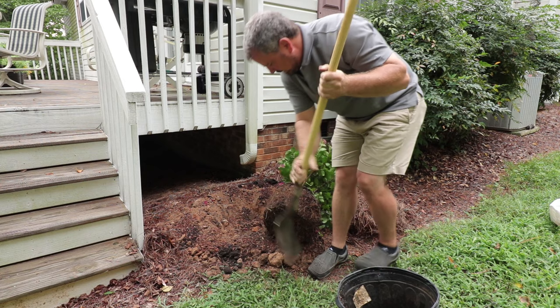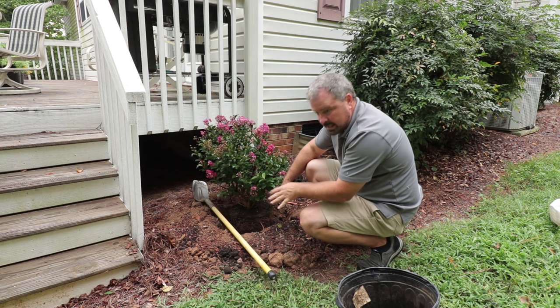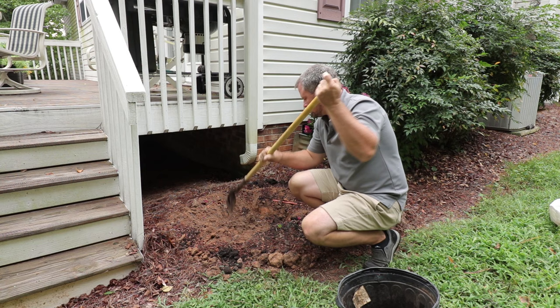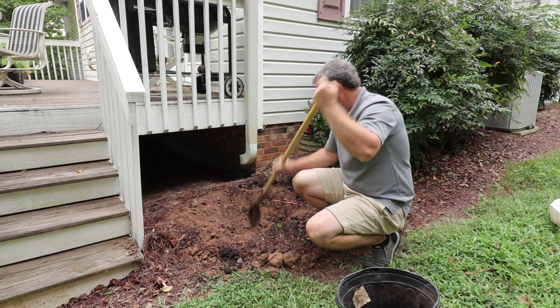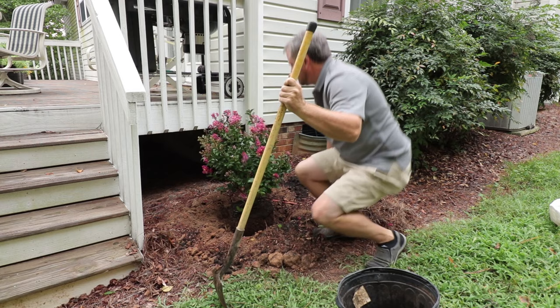I'm going to dry fit this into this hole, and I want this thing sticking up an inch or two above the existing grade. Right now it's just too low. So I'm going to pull it back out again, take some of the soil mix that's around the edge, and add it to the base of it. This is still pretty chunky, so I'm going to continue to break these pieces up as we do this. Set them in place — make sure it's about the way we want it, oriented the way we want it. And I think that's going to be about right.